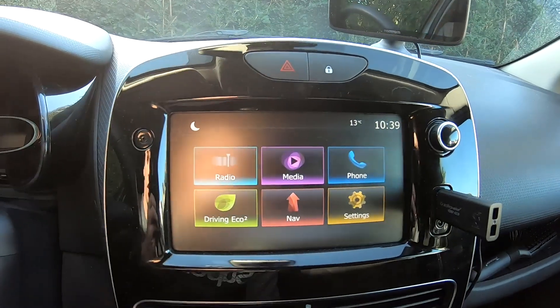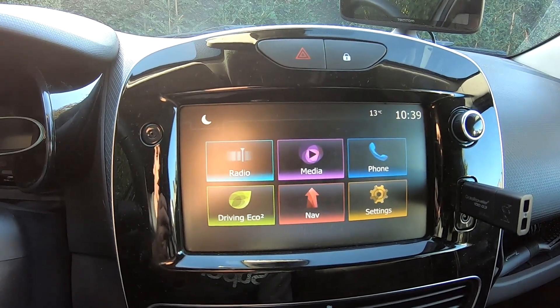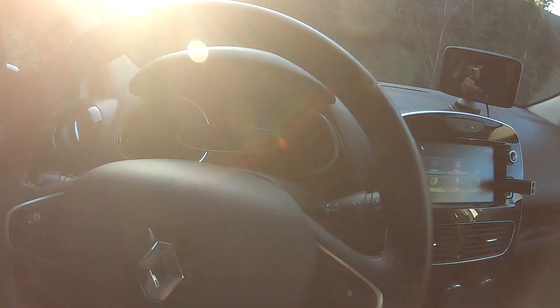And that's how you adjust the clock from winter to summer hour or summer to winter hour. Thanks for watching guys. Bye bye.